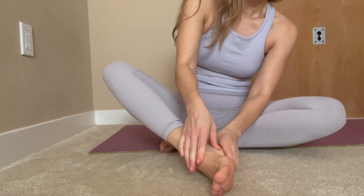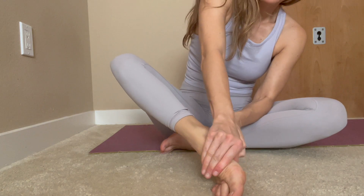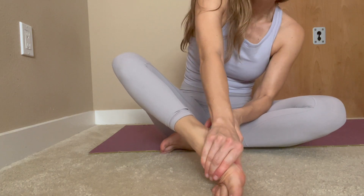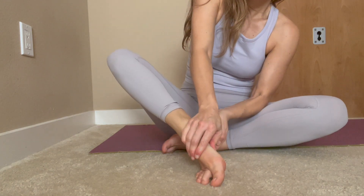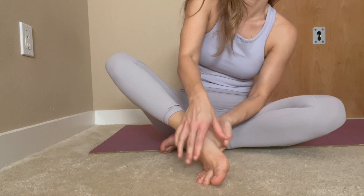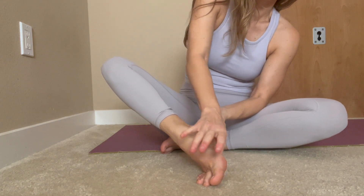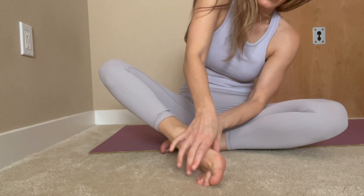Then work on your big arch here — from the heel all the way to the ball of the toe. You can take a break and then do one stroke at a time from the heel to the ball of the toe.